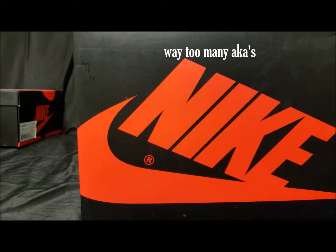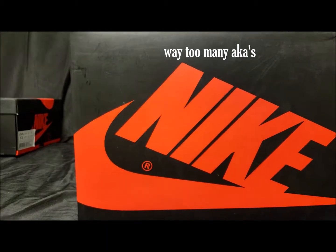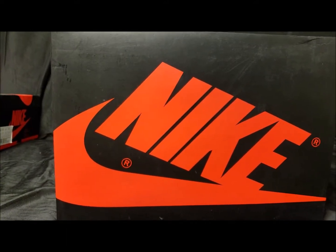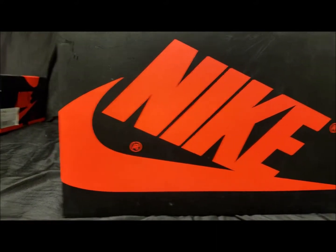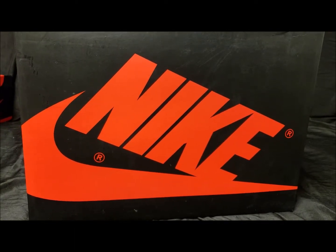This is Jay Solo, aka Jay Everything, aka Jay Knows, aka Majin Jay, coming to you guys with another sneaker review. We got another one right here — this one is the Jordan 1 Pine Green. These came out a few months ago, but I wasn't doing YouTube for a while, and I'm back at it, so here we go.